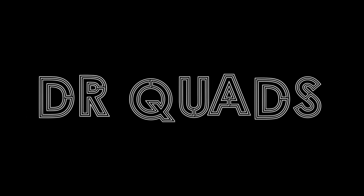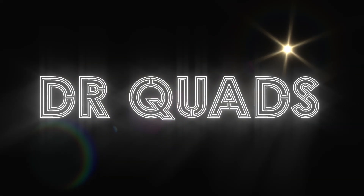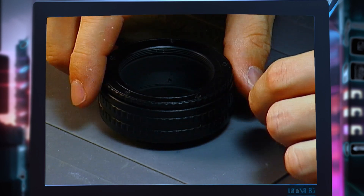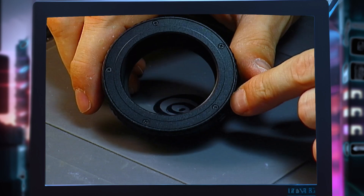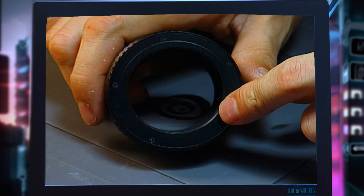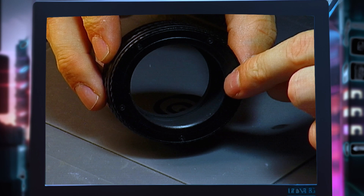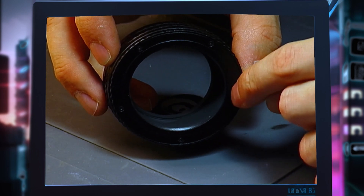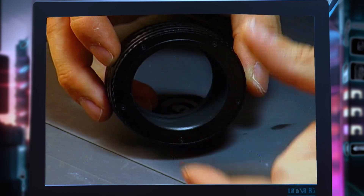This is Dr. Quads and let's get right into it. Without further ado, here it is — this is the little device that makes it possible. I first learned about this when I was looking into projector lenses and adapting them to a mirrorless camera. A lot of people use helicoid adapters to focus projector lenses because a projector lens doesn't actually have a focusing ring.